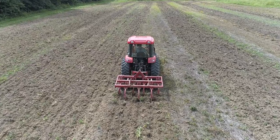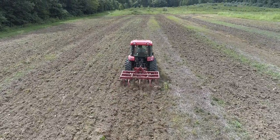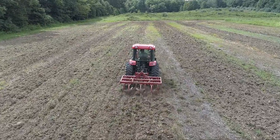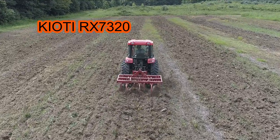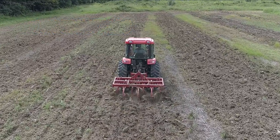Hey guys, Capper here. Welcome back and welcome to any new viewers — we appreciate everybody joining us. So let's get into this one. This is all about the draft control on your tractor, and I'm going to show you how it works on my tractor, the Coyote RX 7320.